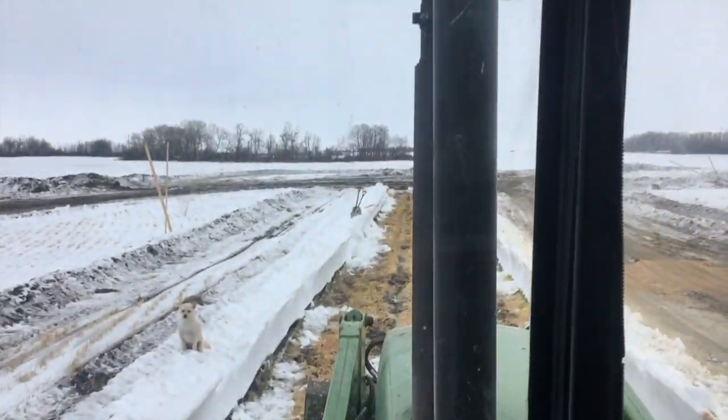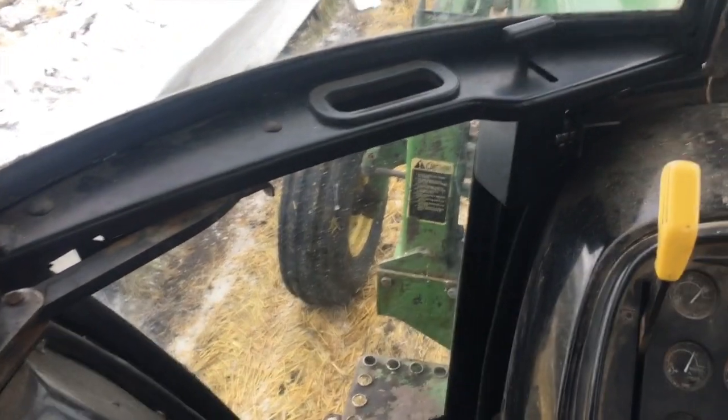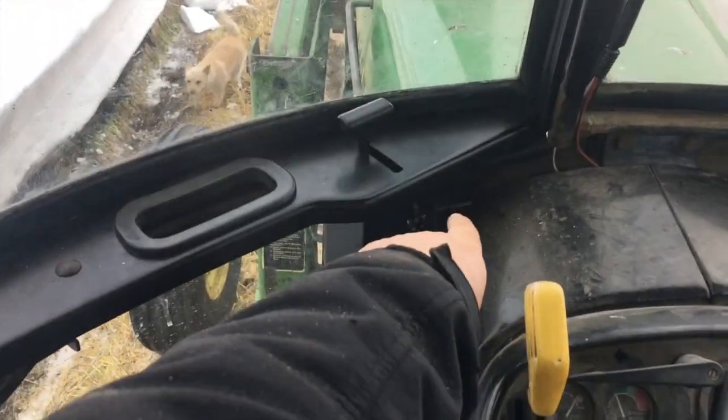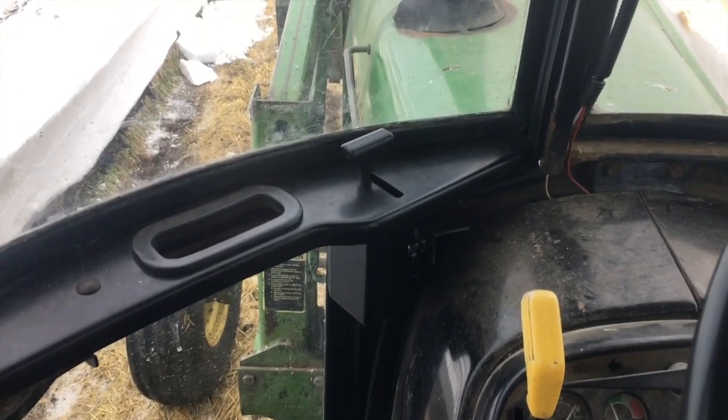I haven't done a video in a long time — hopefully everybody can hear me. We picked up all six grain bags that we had and we're actually on our last one right now. We'll be finished up here in about an hour, hour and a half, picking up the bags. It's been a success and beautiful weather. I'm in the old trusty dusty 4440. It broke down this year — we were here about three weeks ago and got a new door for it. The door was bent out on the bottom and I fixed it about four or five times.